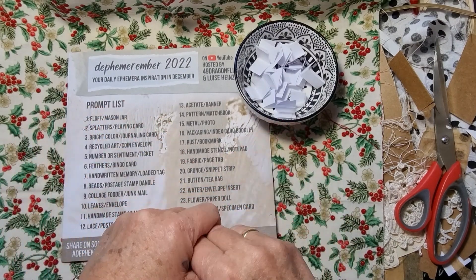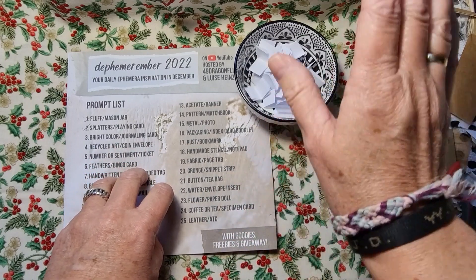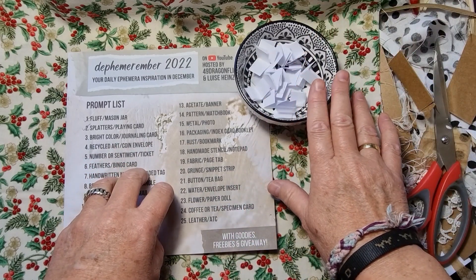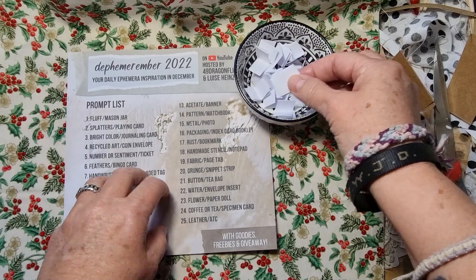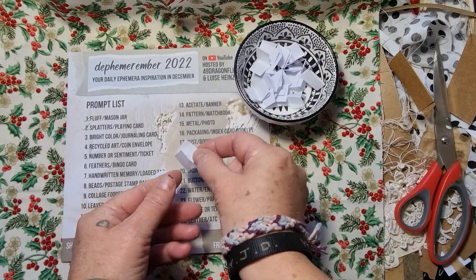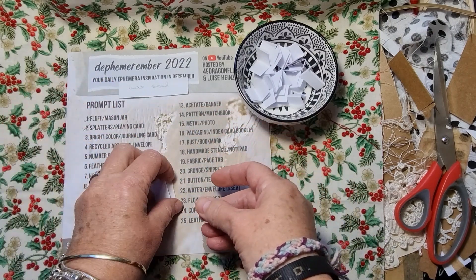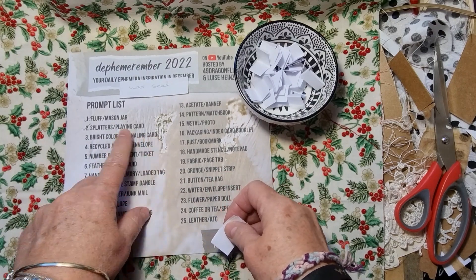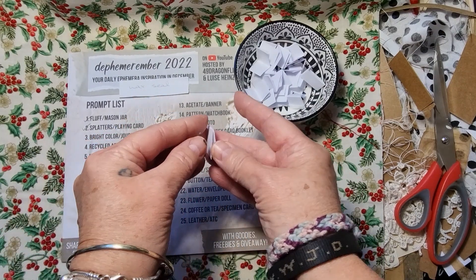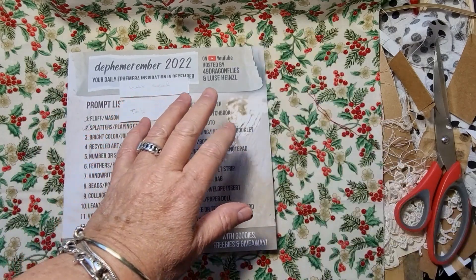I don't have to pick out of my bowl as to what we are going to make. I'm going to take something from my bowl — I think two little thingies that I'm going to work with. So a wax seal, a journaling card with some bright colors, a wax seal and a tab. Okay, I can work with that.